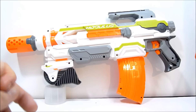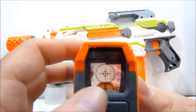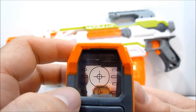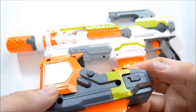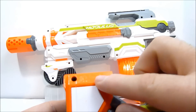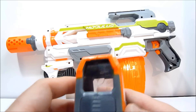Last but certainly not least is the red dot sight, which actually has printed crosshairs on there. The batteries just go right in the front here — two AAA batteries just like it said. The nice thing is it's all screws, so it looks like it can be taken apart without too much trouble.